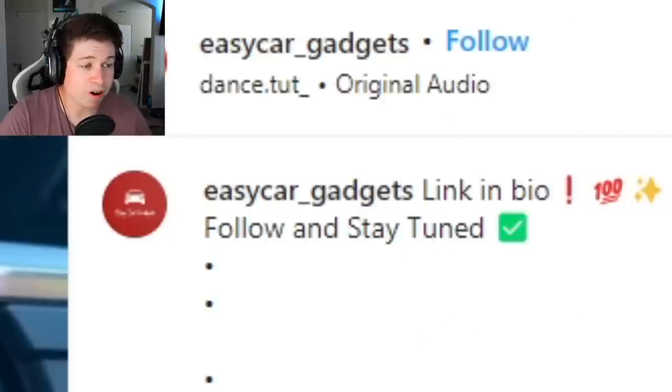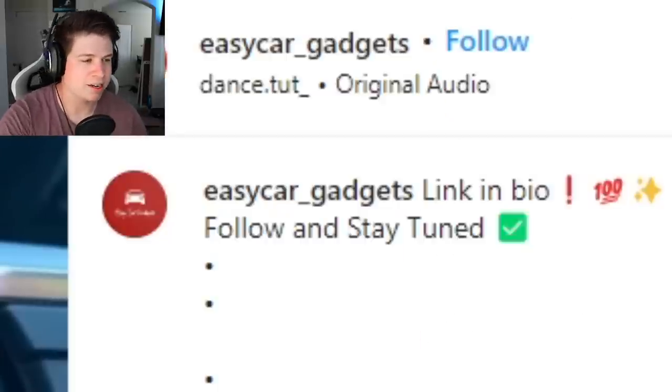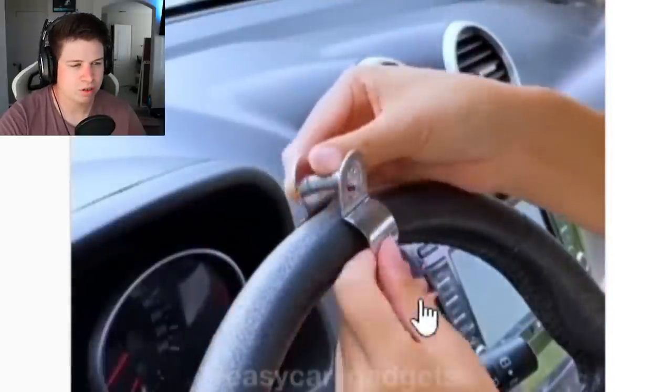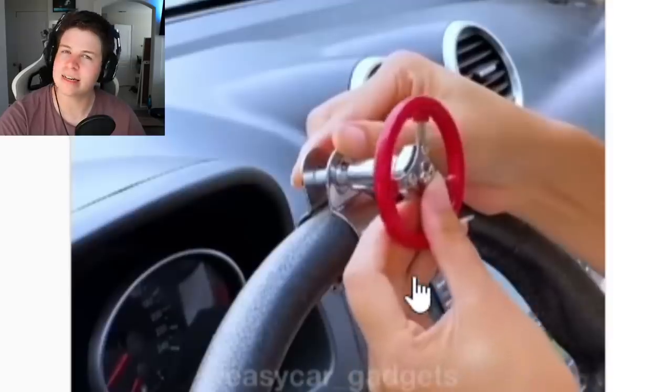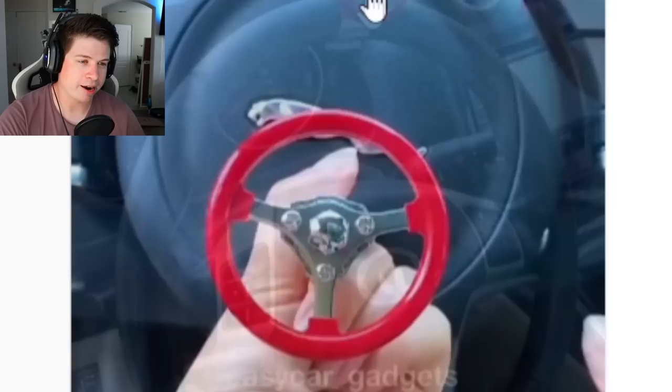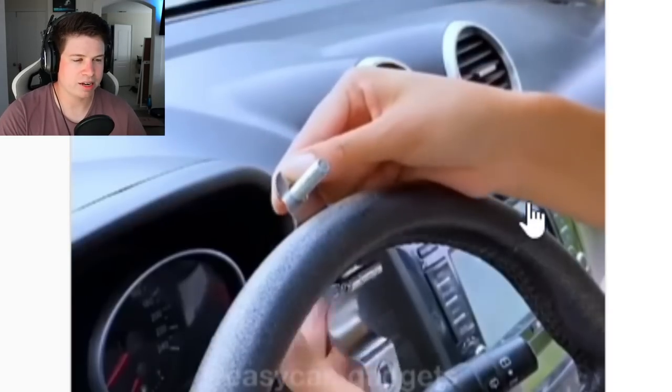We got a mini steering wheel — a mini steering wheel for your steering wheel, placed dead center over your airbag. If that deploys, you're going to have a third eye right after. Yeah, that doesn't look safe.